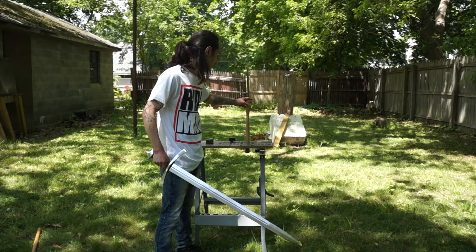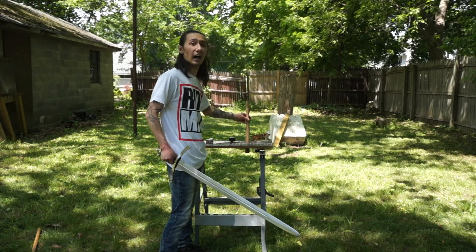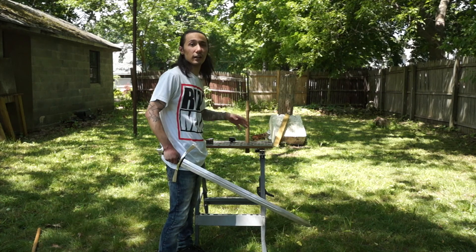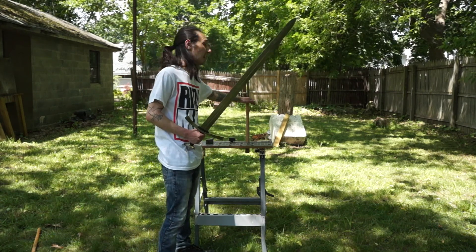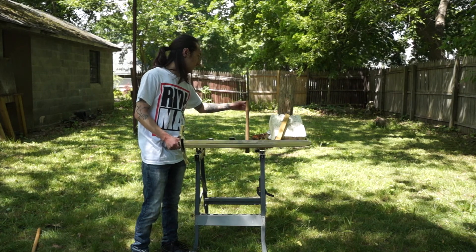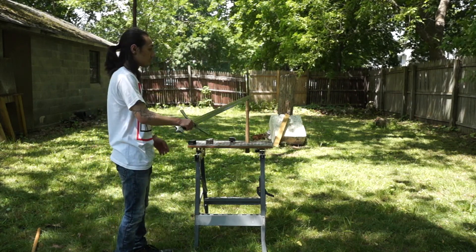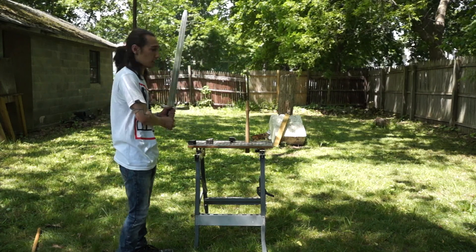Here we have a hammer shaft — it's about the same wood as an axe shaft or hatchet would be, so it'll be a similar test. I don't have an axe shaft I can test on without ruining one of my good quality axes, so we're going to test this. It's a little rugged and has some wear to it, but we'll go ahead and test it. I'm thinking we're going to get similar results.